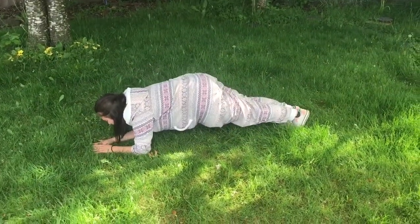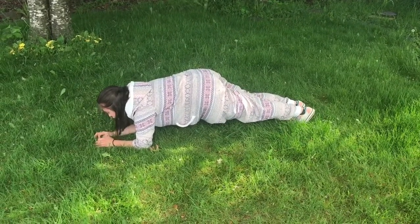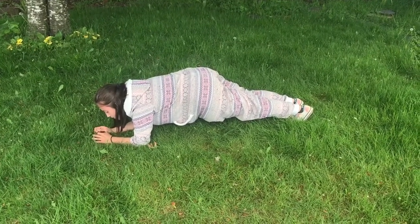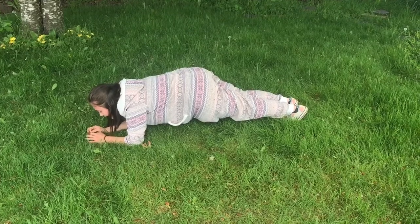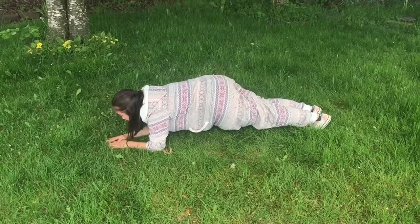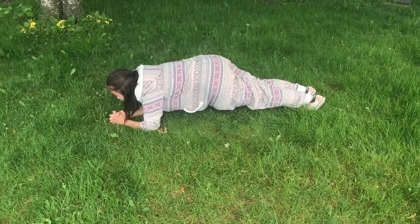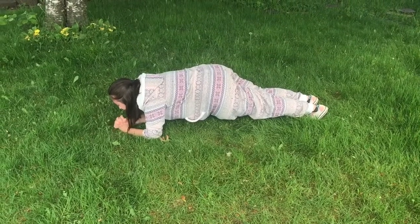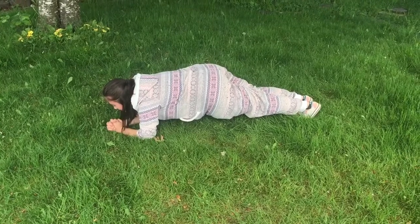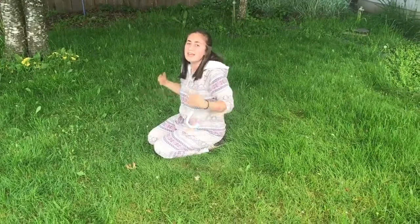We're going back up for 30. Don't forget to breathe. Make sure you're in hollow body. We're almost there — and 1. Come down, shake that out.